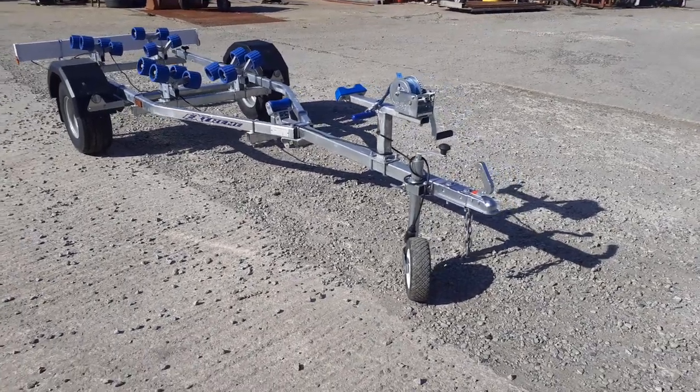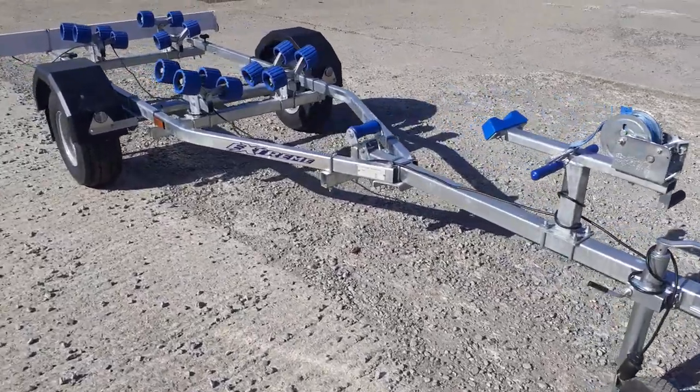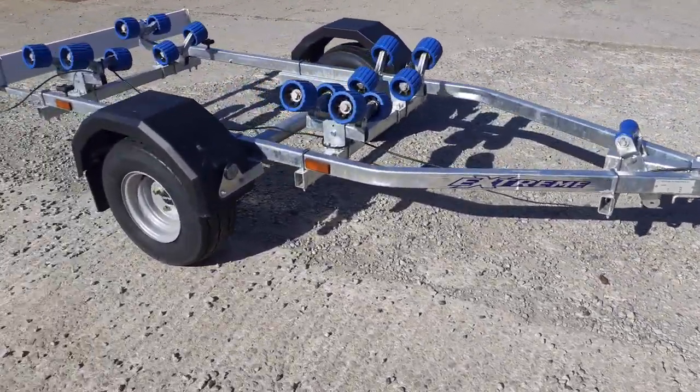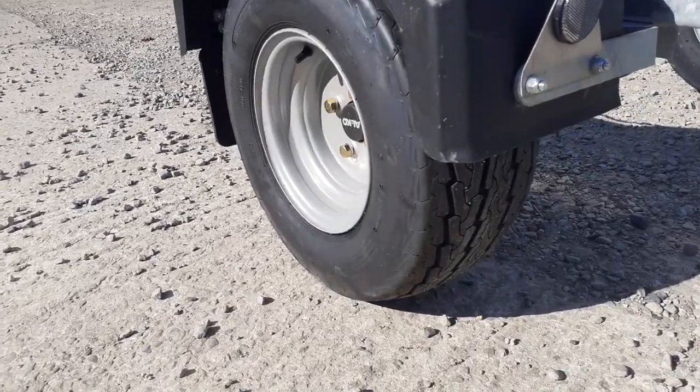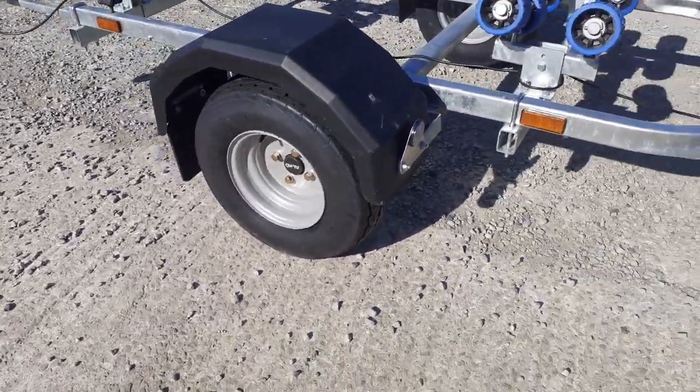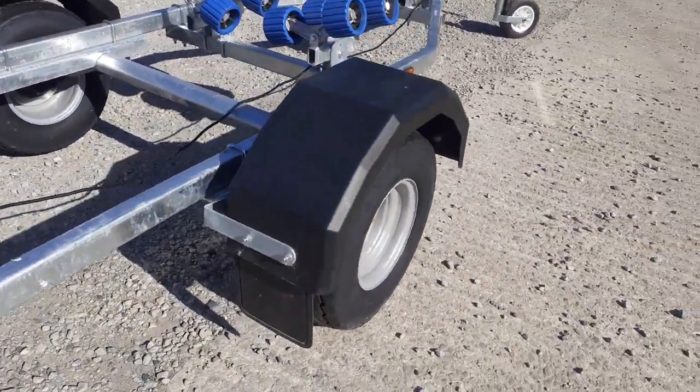Hello and welcome to E-Trailers. Here we have the fantastic Extreme 750 kilo jet ski trailer with the wide wheels — it's got the 205 super wide wheels known as the balloon tires or flotation tires. Excuse the shadow going through the picture.